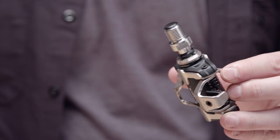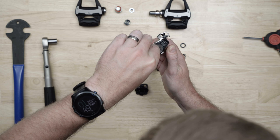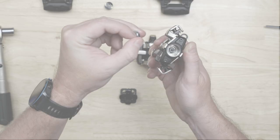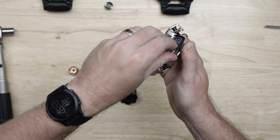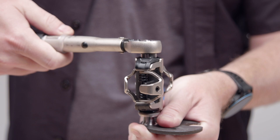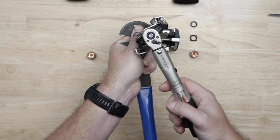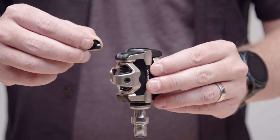Insert the spindle into the pedal body. Press the outside seal flush to the pedal body. Be careful to prevent the spindle from sliding out of the pedal body, because it may dislodge the seals from their correct locations. Clean excess grease from the electrical connector on the end of the spindle, and reinstall the spindle nut with the larger step toward the spindle. Using a pedal wrench to keep the spindle from turning, tighten the spindle nut with a 12mm socket and torque it to 10Nm.